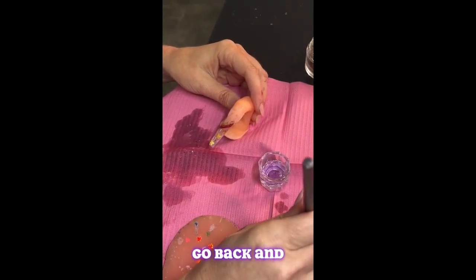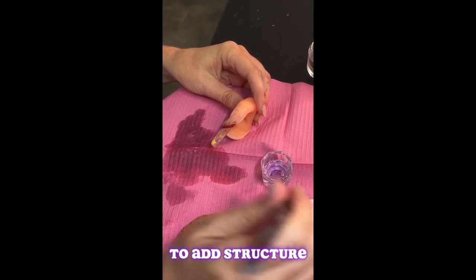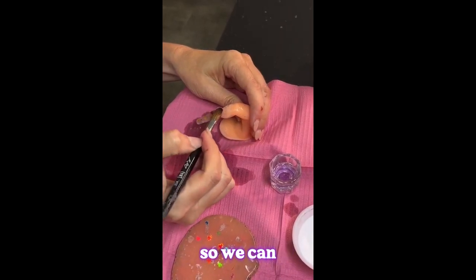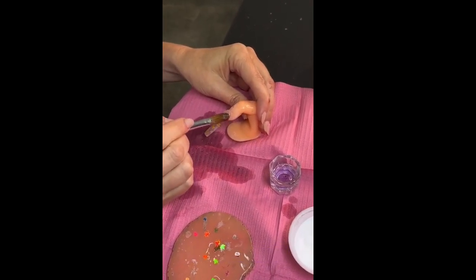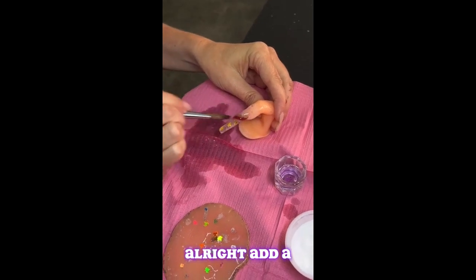Sometimes we can go back and use our clear to add structure as well. We can use our clear to add a little apex — add a little structure to it right now.